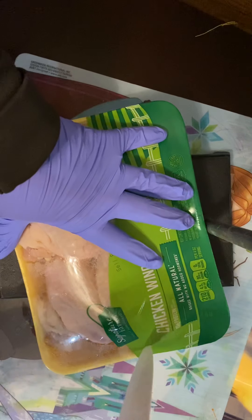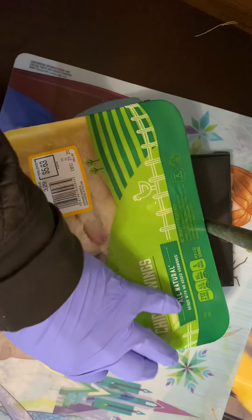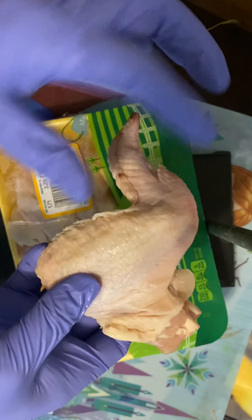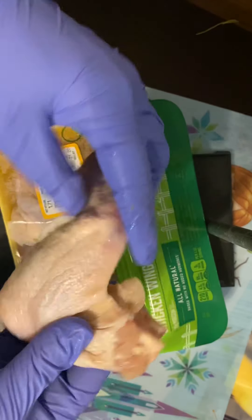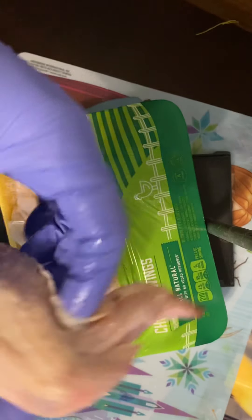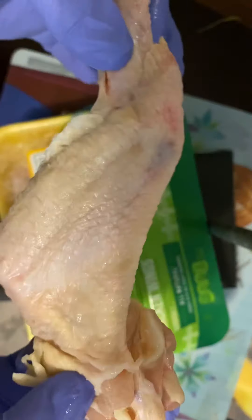All right y'all, it's chicken dissection time. What you hopefully have is something that looks like this, which is both the drummy part that you're used to eating — you're used to eating this separate from this. I hope that you have it all connected.